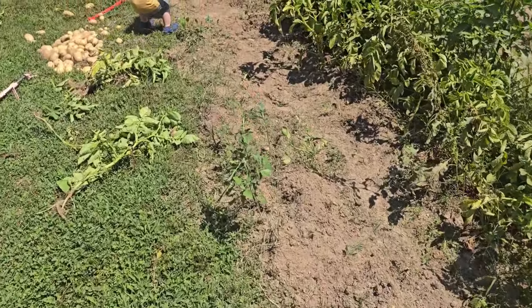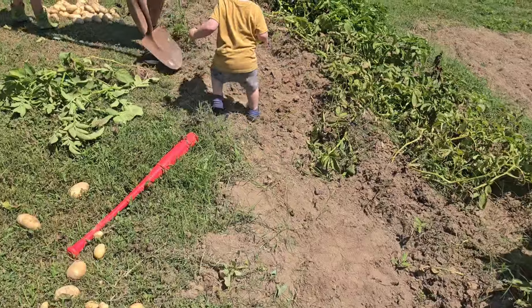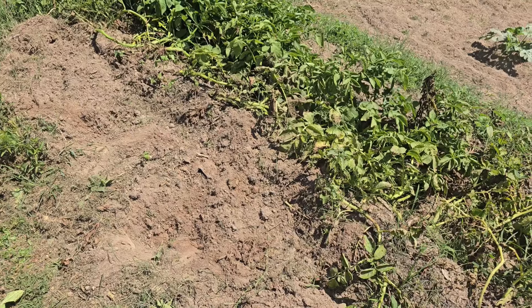We like to dig them out with our hands so we don't scrape any of them or stab any of them. But we ran into some spots where there were ants, so we're digging right there with a shovel in those spots.